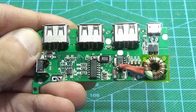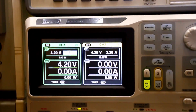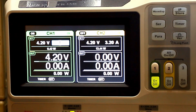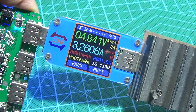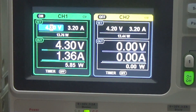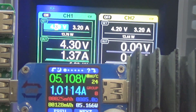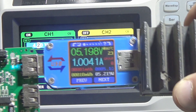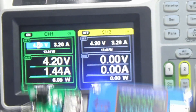After all these manipulations, we start the converter, but we don't connect it to the battery. At first, we connect to the laboratory unit with a current limit of 100mA. If the board starts up and there is no excessive current consumption, then we can connect it to the batteries. Before alteration at an output current of 1A, the efficiency was 88%. After the rework, under the same conditions, the efficiency was approximately 86% — no noticeable deterioration.